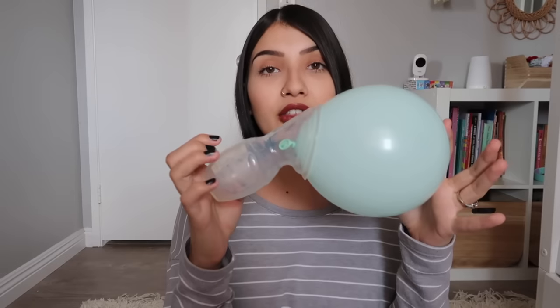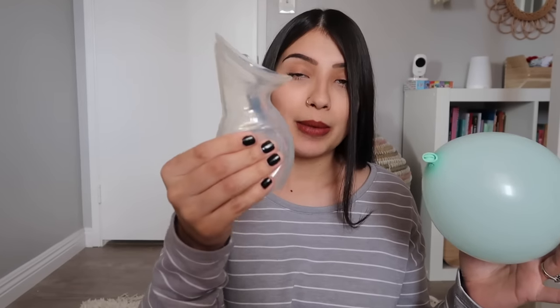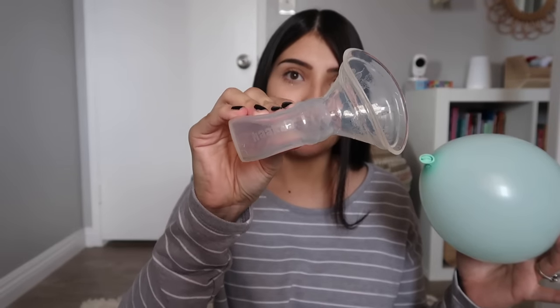Another important thing to remember: the Haakaa should never, ever hurt you. When I first started using it I suctioned it way too much and it left a ring mark on my breast and left it red and hurting. The Haakaa should never hurt you. If it is hurting, take it off and re-suction — this time try not squeezing it as much. Just keep in mind that it should never hurt, and if it does, just take it off and re-suction to get a better fit.